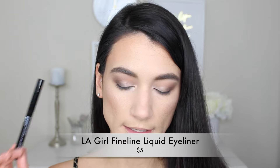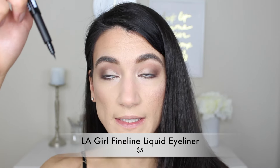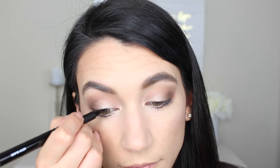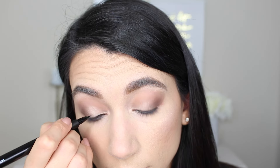Next up we've got this fine line liquid liner — this was $5 and it's by LA Girl. The tip on this is really small; it looks like an actual pen. Compared to the Essence one I just reviewed, this is much much shorter. I don't know if that's going to make it easier or harder to work with, but we shall see.